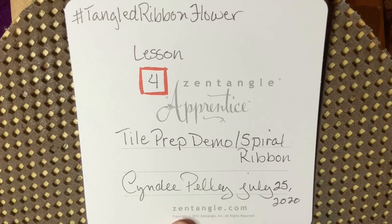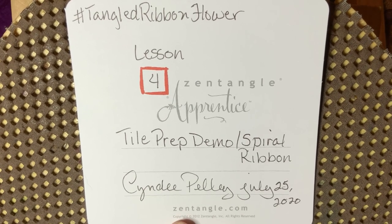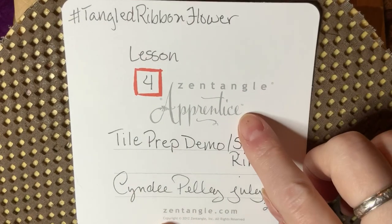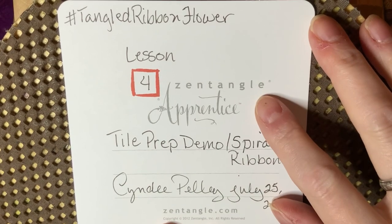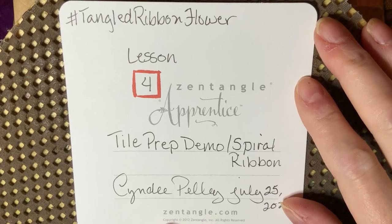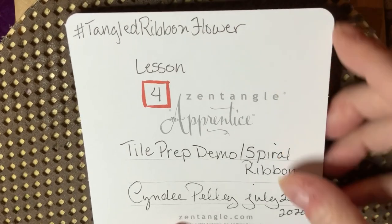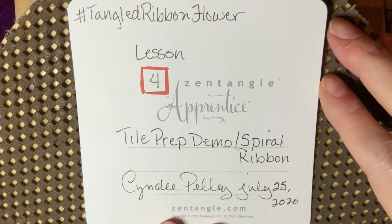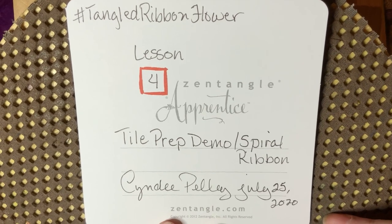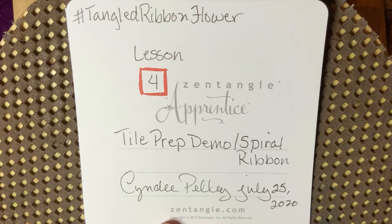Today we're going to change things up just a little bit. I'm going to teach you a new ribbon technique, and I'm also going to use this Zentangle Apprentice Tile, which is sized at 4½ inches by 4½ inches — larger than a regular standard Zentangle Tile, which is 3½ by 3½. I'm going to demonstrate how we're going to set up this flower in its entirety so that you can then be practicing in your sketchpads for when we get our larger paper out and do our finished product.